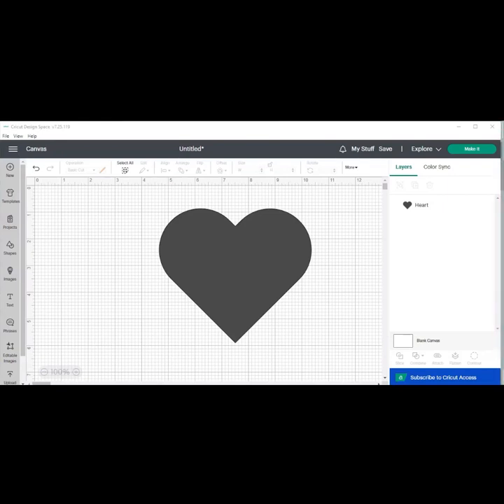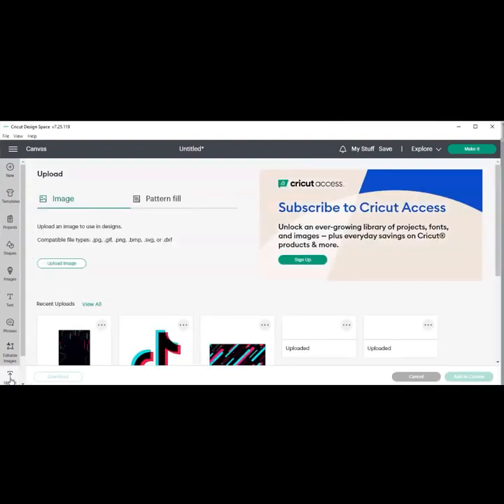Today I'm going to be showing you guys how to use pattern fill in Cricut Design Space. I already have the image that I want to fill on my canvas. You can use this with any designing you're doing — cupcake toppers, gable boxes, invites, etc. So the first thing we want to do is hit upload and we're going to upload a pattern into Design Space.